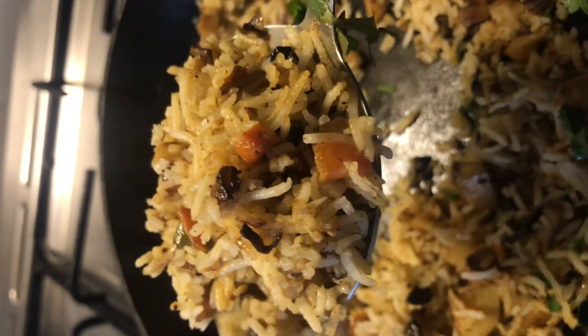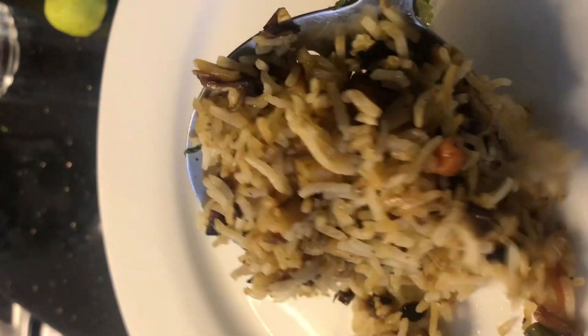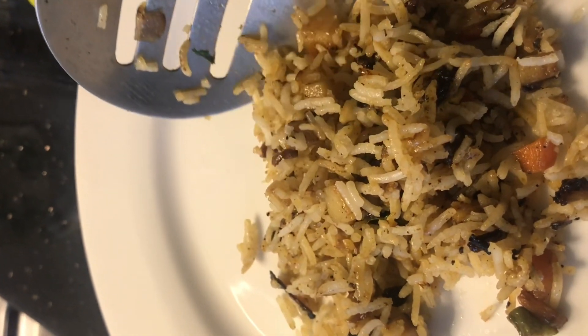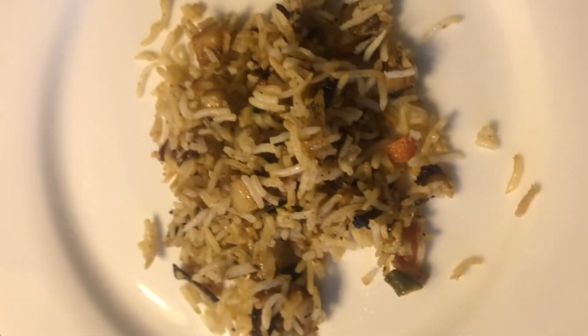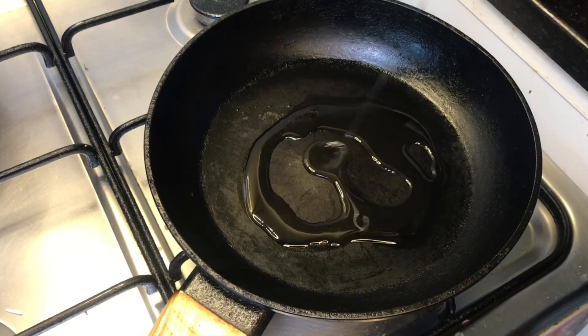Hello everyone, welcome to Shirin's World. How are we doing this quick garlic fried rice? I'm going to eat vegetables, I don't want to eat eggs. This is a good taste. Let's try it in a pan.